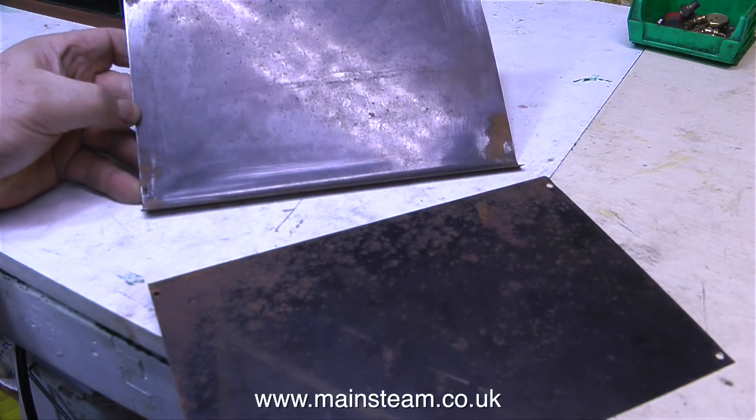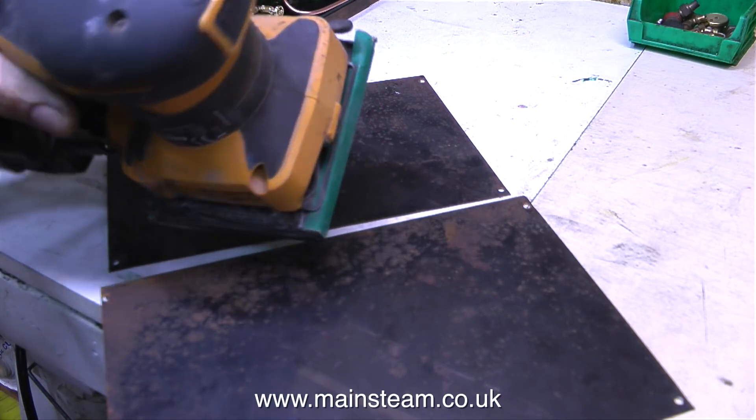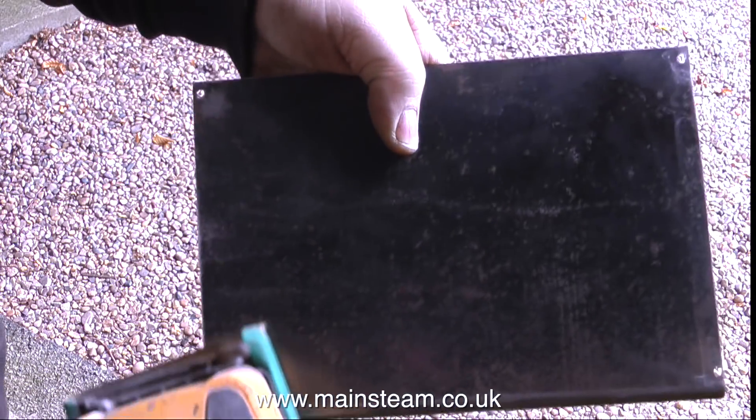These are the side panels, and these are quite rusty in places. So before I even look at putting paint on these, I'm going to have to remove this rust. The quickest way is to go outside and use my orbital sander.